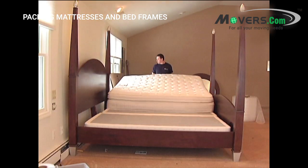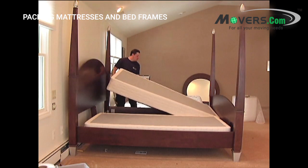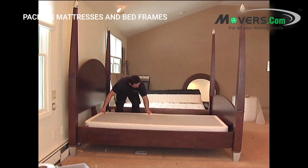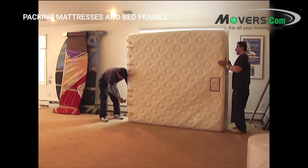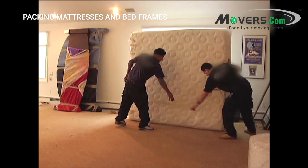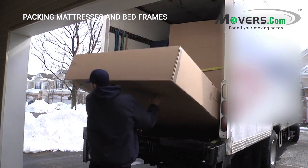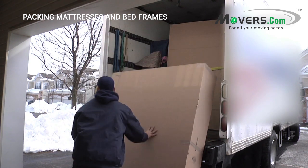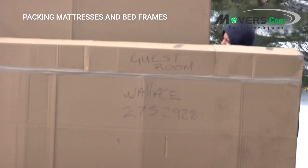Start by removing all the bedding from the mattress. Bedding will be packed separately. Then, remove the mattresses from the bed frame and place them into the appropriately sized mattress boxes. If you want to add another level of protection, you can wrap the mattresses in plastic mattress bags before putting them into mattress boxes. This will help keep them from getting dirty or damaged. Each mattress box should be sealed shut with tape and then labeled with its contents and room destination.